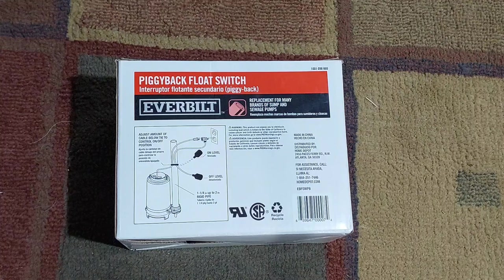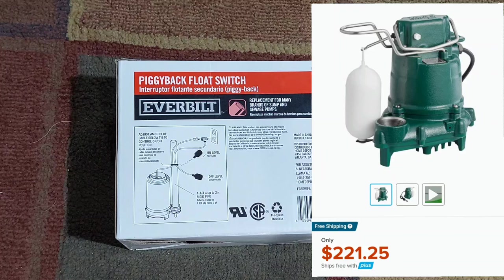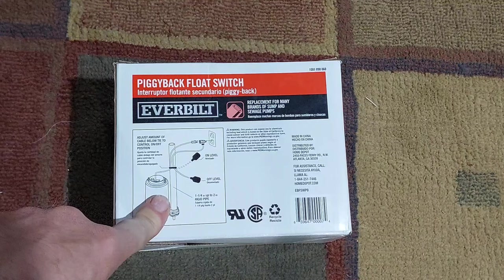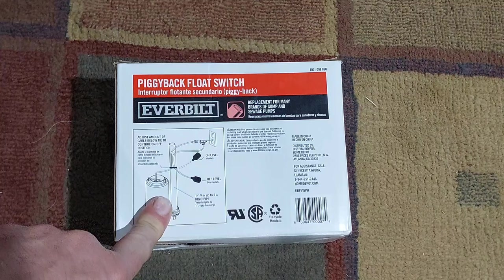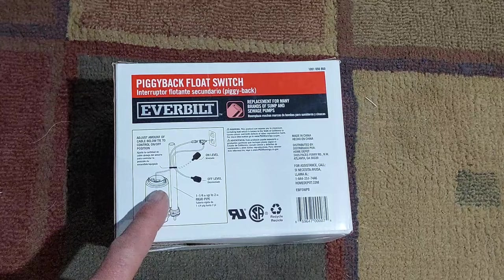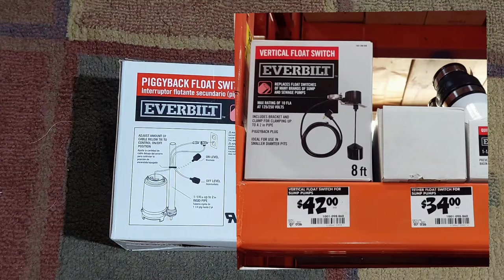The switch on my pump went bad, so I bought a replacement — I'll put a picture of that switch on screen too. That switch lasted about six or seven years. To replace the Zoeller's built-in switch you have to pull the whole pump out of the hole and unwire everything, plus it's about $75, so probably $80–90 once shipped. I used the other aftermarket switch last time but it's not working, so we're trying this piggyback float switch.